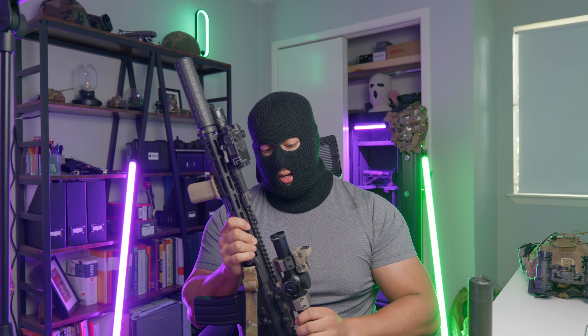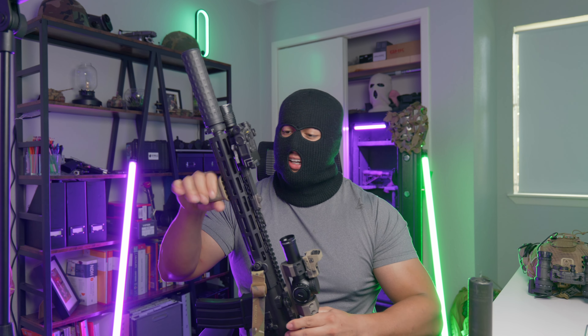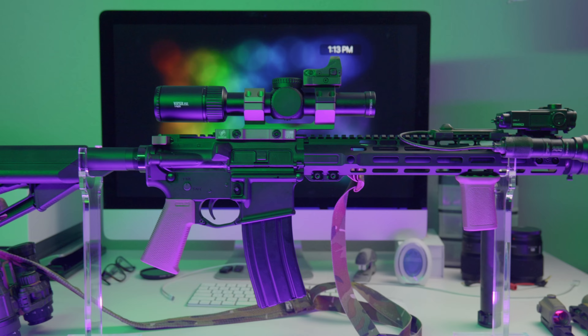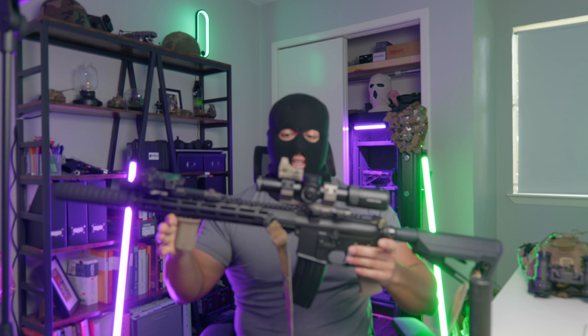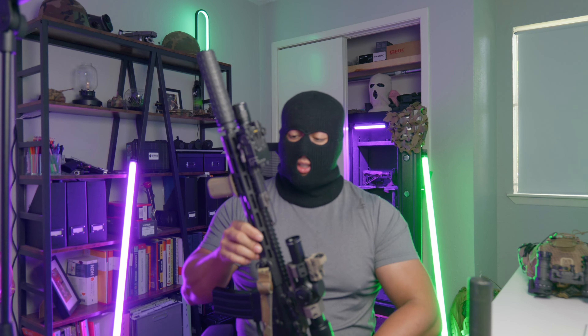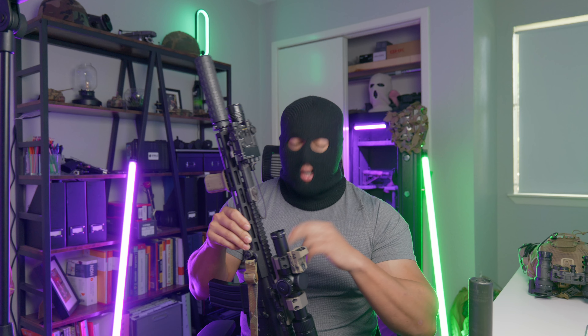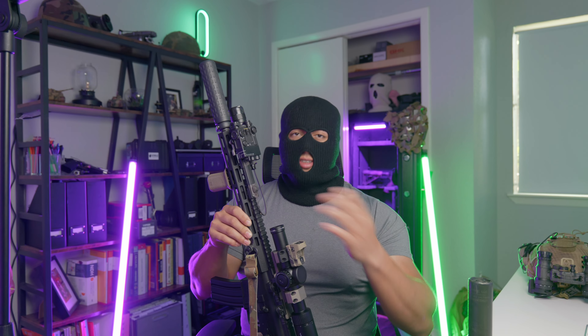Welcome back to the channel. Today we're going over my Rekki rifle setup. Over the last few months to a year, we've collectively decided as a community that the traditional Rekki rifle setup is an LPVO with some kind of offset or piggyback red dot, with a little longer barrel to reach out and extend the range of the 556. Quick caveat: I have less than a thousand rounds through this rifle, so this is more just my ideas on how this setup and culmination of parts is performing.